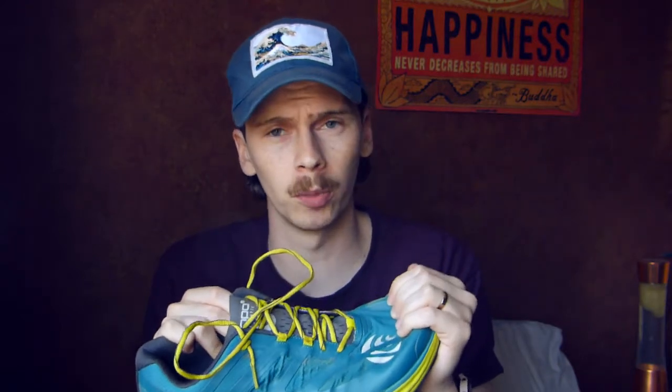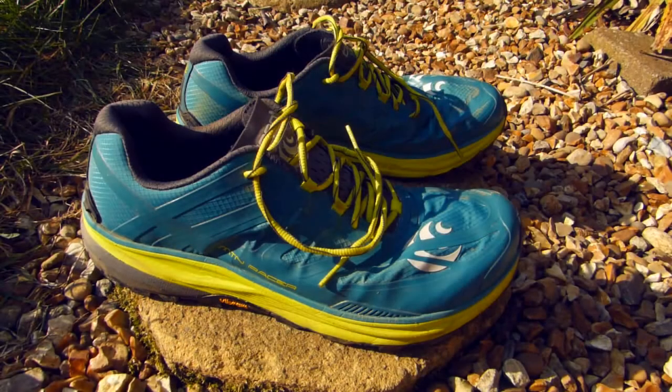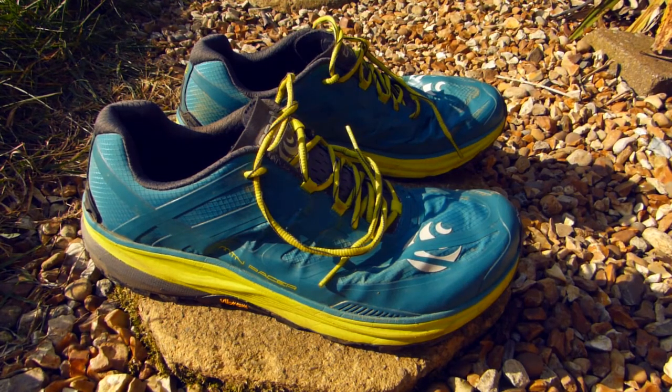The MTN Racer has a ripstop upper as the main material, which is really durable. It can take a little getting used to because it feels quite stiff initially compared to mesh uppers on other shoes. Some people have said it's not very breathable and their feet get hot, but being in the UK this hasn't been an issue for me so far — as we go into summer and longer runs I'll keep you updated.